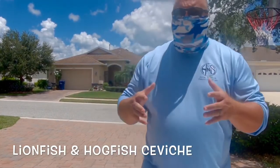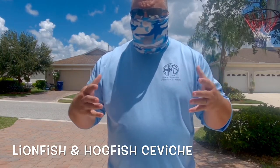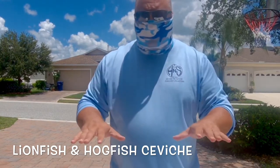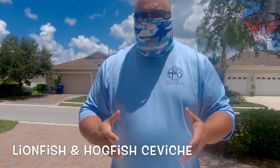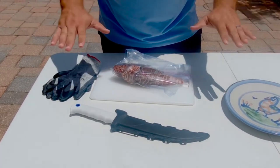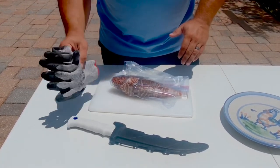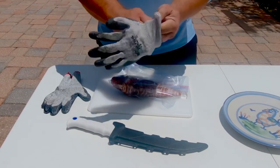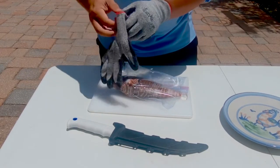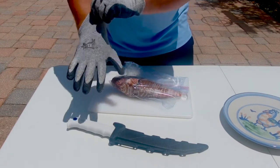Hey everybody, so yesterday we actually took a lionfish while we were out spearfishing — it was a big one, 12 inches — and what we're going to show you today is how to prepare that safely. I've got a couple of tools out here: a really sharp knife, some gloves to handle the fish, our lionfish, a cutting board, and a plate to move the fillet to after we're done.